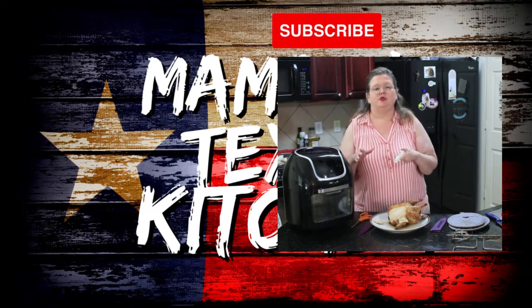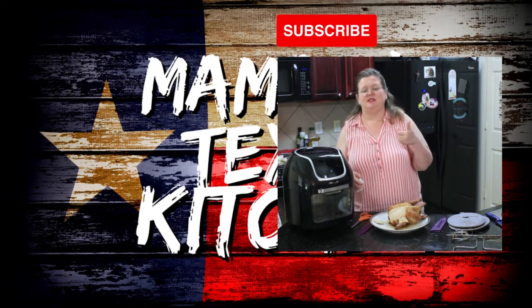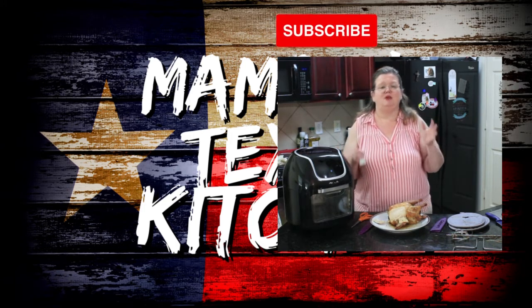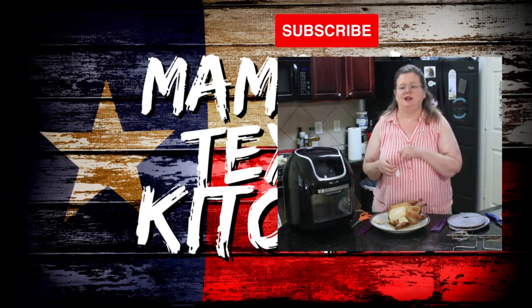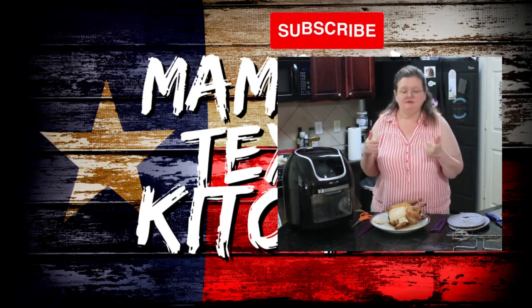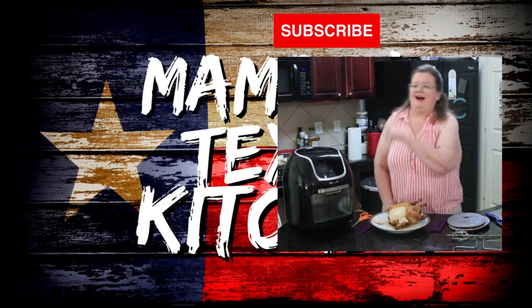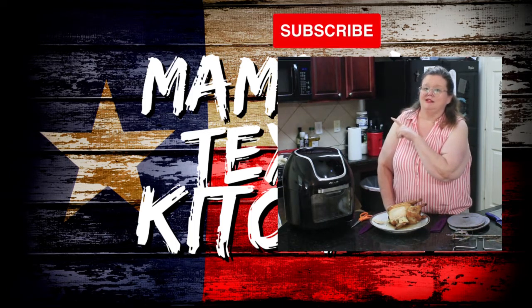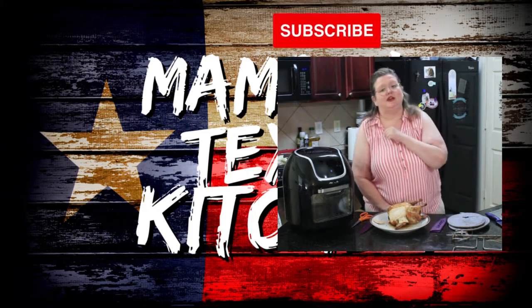Thank you so much for joining us today on Mama Z's East Texas Kitchen. If you like this video, please go ahead and give me a thumbs up, share, like, subscribe — all that fun stuff. If you're new to my channel, welcome. I've got a video right here where we're making some chicken wings in this thing, so be sure and check that out, and we'll see you guys on the next video.